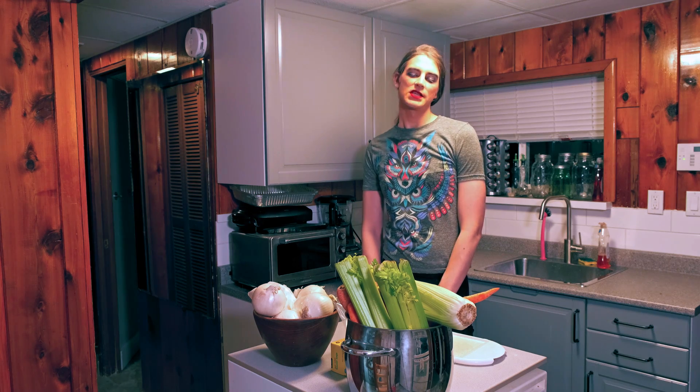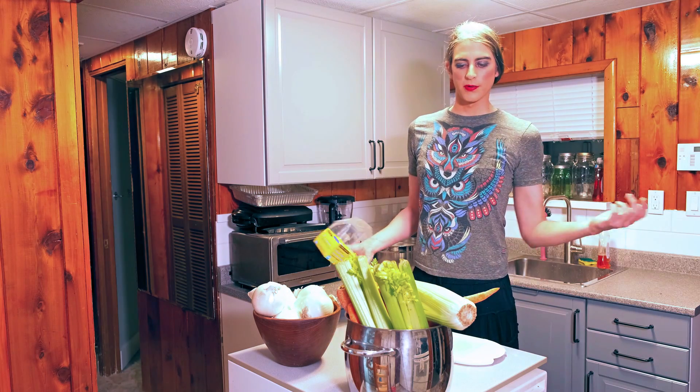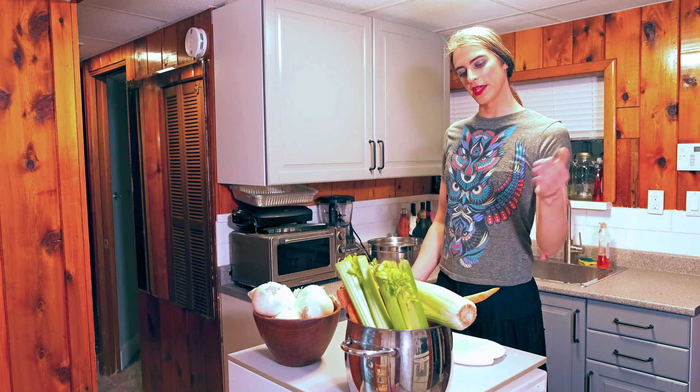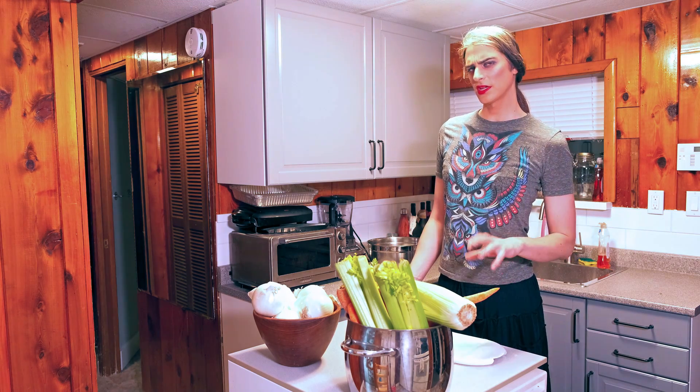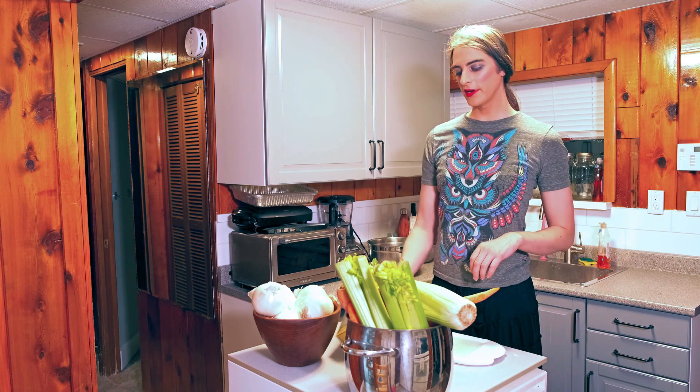Make sure you wash your veggies. What you're going to need for a mirepoix project: lots of celery, lots of carrots, twice as many onions. I don't think I got my ratio perfect, but hey, whatever.